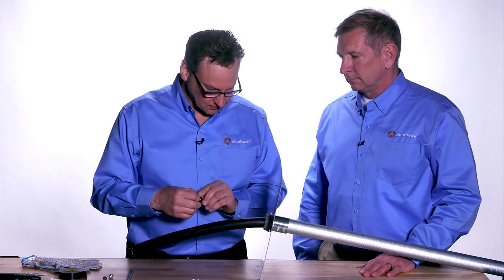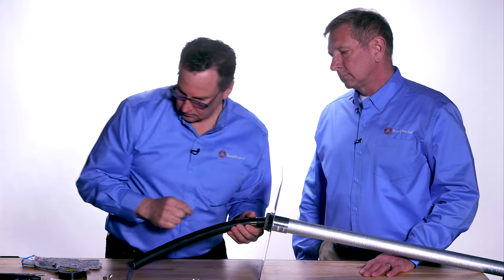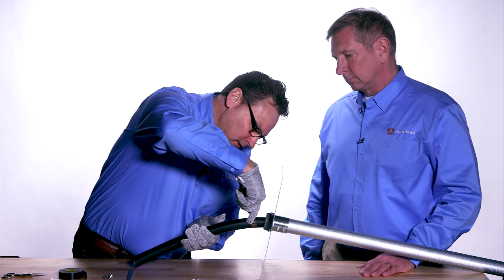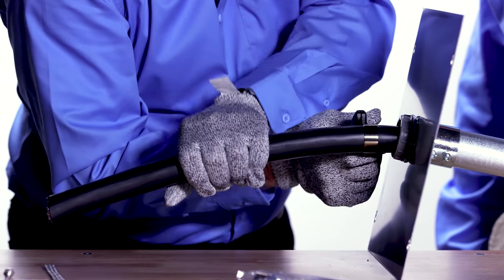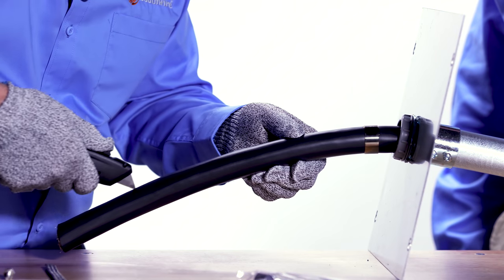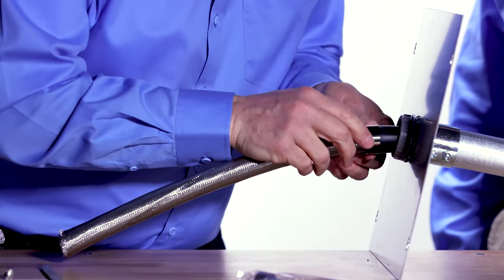Removal of the jacket is the same as the tape shield, using the constant force spring as a straight edge. You'll make a ring cut at the constant force spring and then a longitudinal cut along the entire jacket length. Now you can remove the constant force spring.